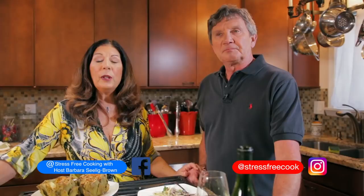I'm Barbara Selig-Brown and this is Tom Beyer. We both want to thank you for watching us today on Stress-Free Cooking. You can find us on Instagram at stress_free_cook and on Facebook at Stress-Free Cooking with host Barbara Selig-Brown. We both wish you lots of health, happiness, and delicious dishes.